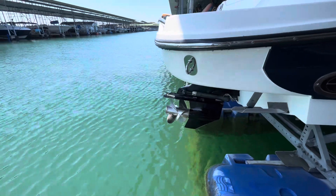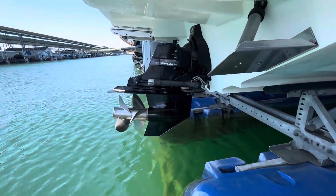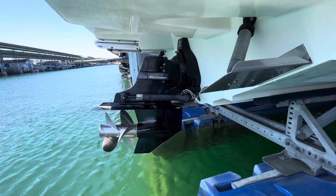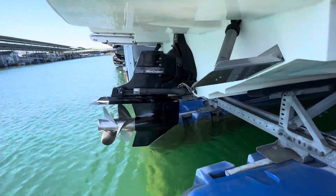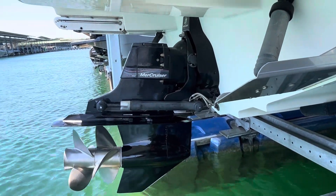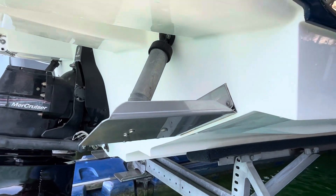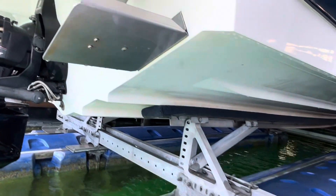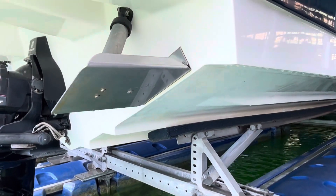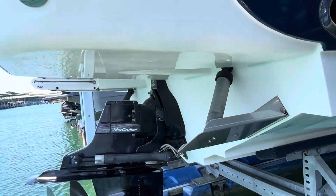Might as well show you the out drive. You can see that's in excellent condition — props are great, skeg is great. Really a very well-kept Bravo 3 right there. Got your trim tabs. Up under the hull there, this boat has not been beached — everything's in excellent condition, nice and white and shiny and not oxidized.